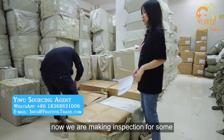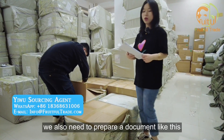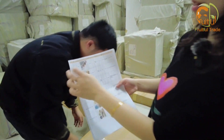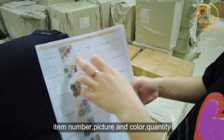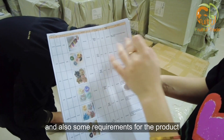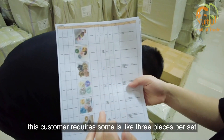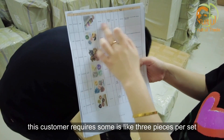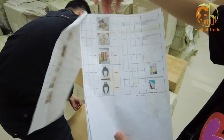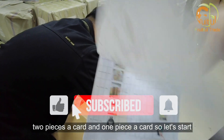We are making an inspection for some hair accessories. Before we start the inspection, we also need to prepare a document where we mention the item number, picture, color, quantity, and also some requirements for the product. For these hair accessories, this customer requires some items like three pieces per set and some also like two pieces a card and one piece a card. So let's start.